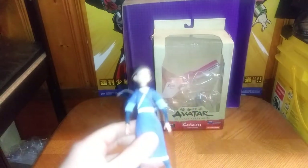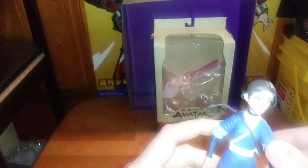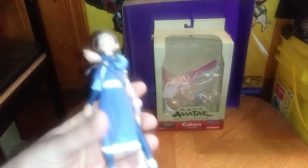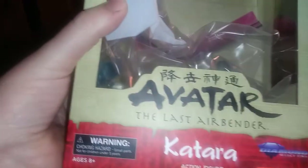We got Katara from Diamond Select, and this is a pretty good looking figure of Katara herself. Man, I dig the paint on this figure. She does come with other accessories, but we're going to look at the box before we look at the figure completely. Avatar: The Last Airbender, Diamond Select, Nickelodeon.